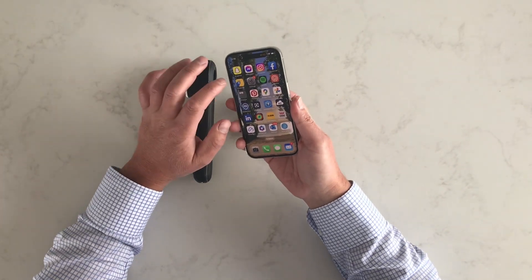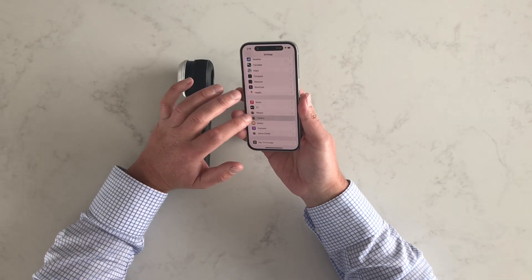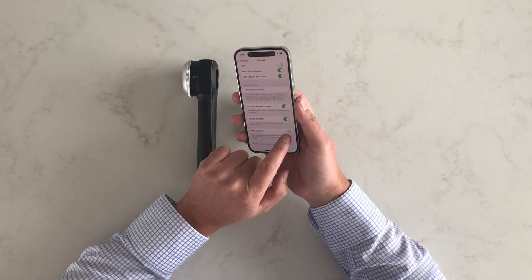So to overcome that, simply go to the settings, go to the camera option, go right to the bottom, and click the macro control button.